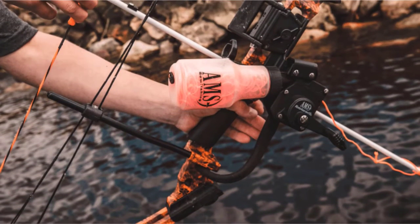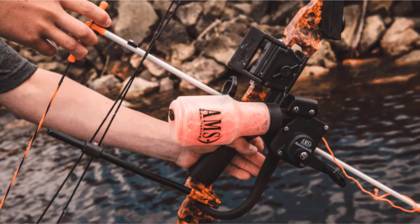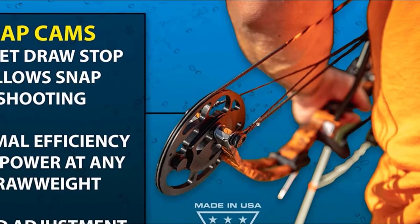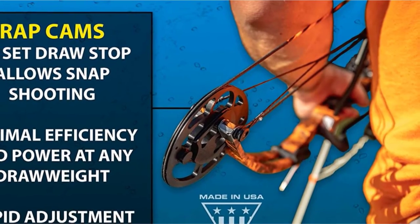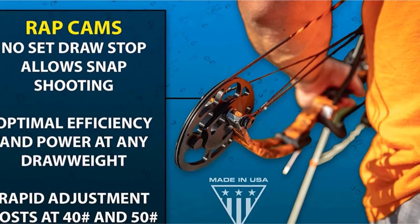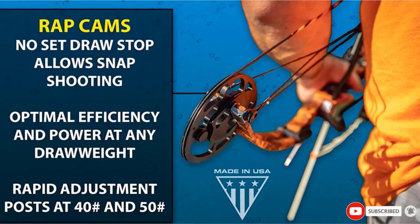This bow is adjustable from 25 to 50 pounds and comes with a simple adjustment tool. You can make your adjustments without the need for a bow press. If you don't own a press and don't want to invest in one, this is a good option. The Hooligan is available in left and right-handed configurations.